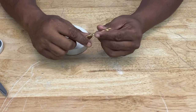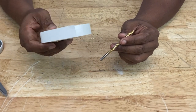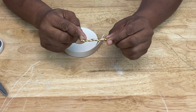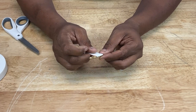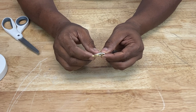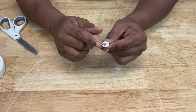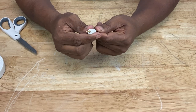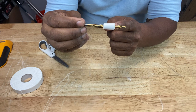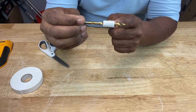Let me show you another less techy method to keep from hitting pipes and wires. Take your drill bit and some tape — painters tape or something similar is even better. You want to go about five-eighths of an inch from the tip, then place your tape at that mark. That's a little over half an inch, which is a little thicker than half-inch drywall. So when you do penetrate your drywall, it's going to stop at that five-eighths of an inch mark, telling you to stop — no need to go any deeper.